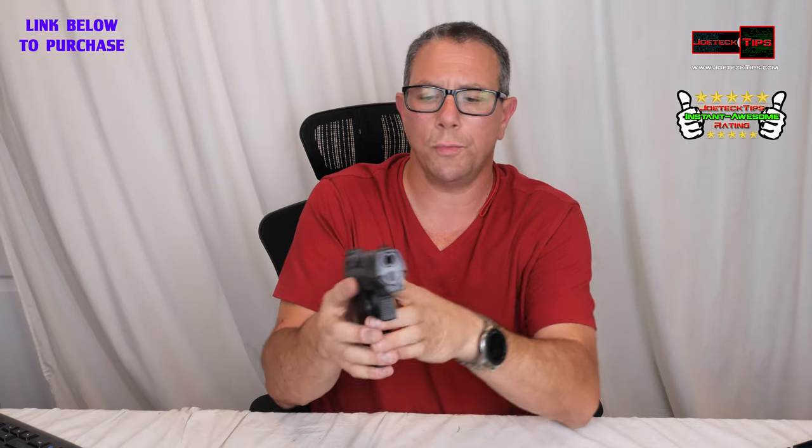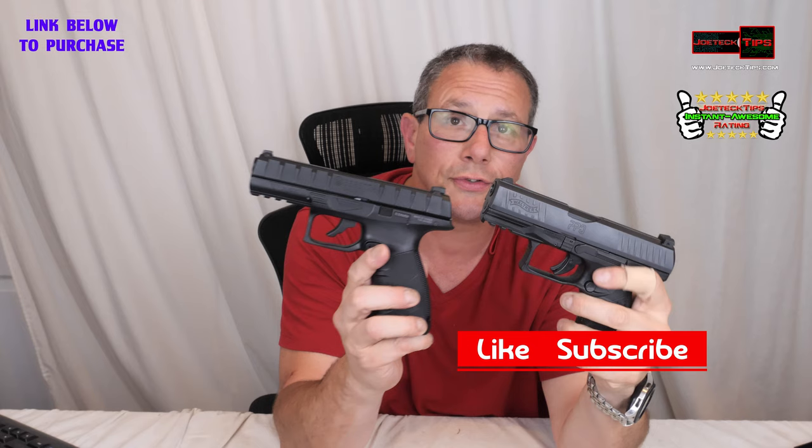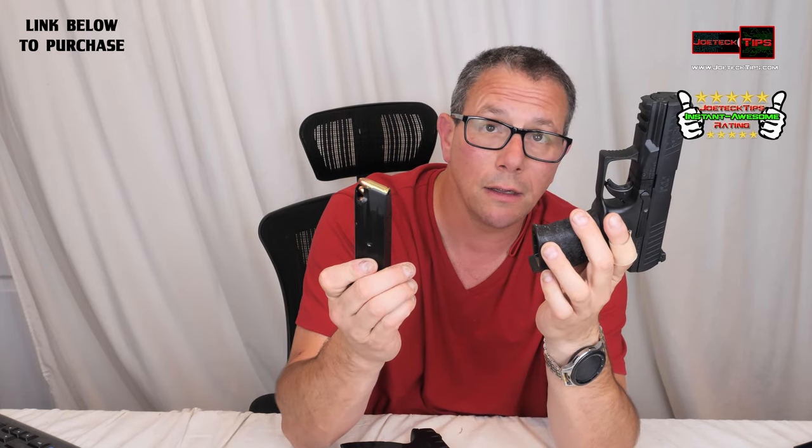It looks exactly like a real gun. This is a Walther PPQ — let's open the breech, nothing in it. This is a real gun. Look how similar it is — it's very scary because you would think for sure that it's real. But it's not. This is a BB gun, this is a real 9mm, and here's the mag for it. I just wanted to show you the difference.